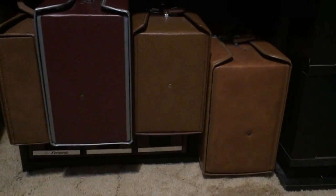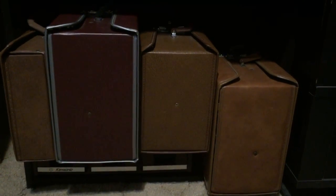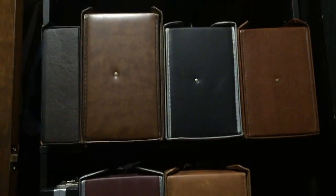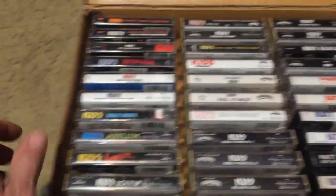I have twelve vintage tape cases total — nine hold 60 each and three hold 30 each — plus two small wood cases with some cassette singles. I sort them by genre and by artist, starting with hard rock, then rock, then R&B and pop toward the top. We're going to start down here with tape case number one.